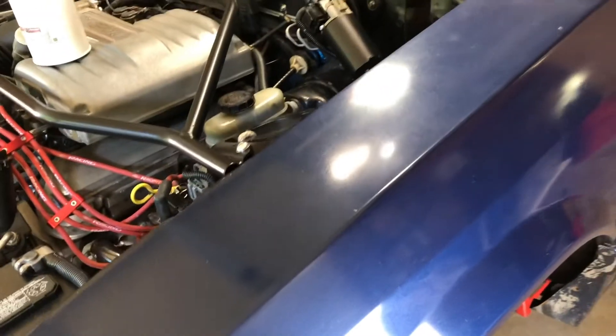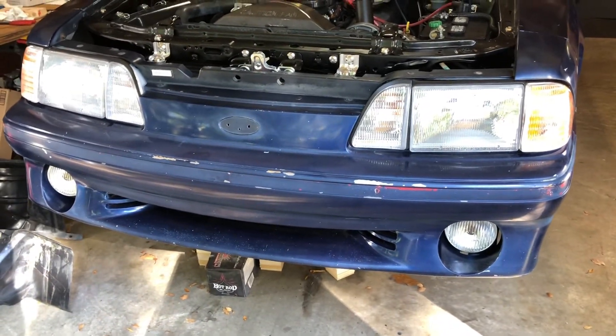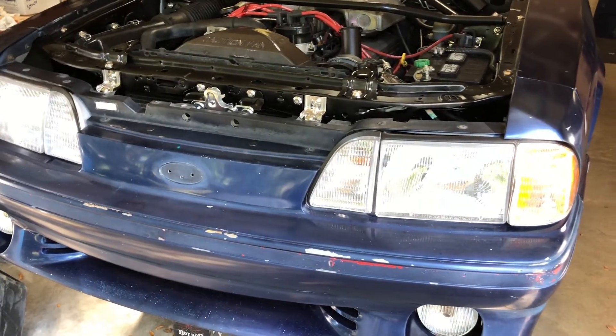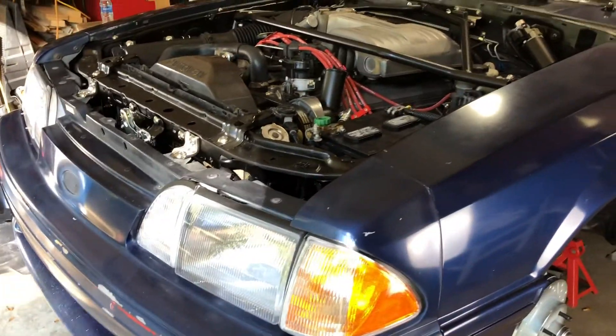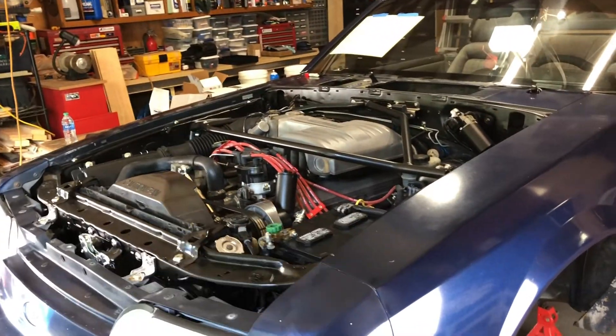Hood hinges, the hood, everything - so as you can see we've got the front end finally coming together. Doesn't look very good but it's a work in progress. I got the lights working - I'll maybe throw in a picture here at the end of this video of the lights. Definitely subscribe so you can catch all these videos coming up, and we'll see you next time.